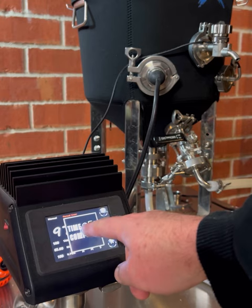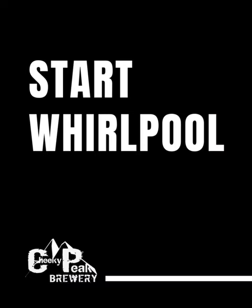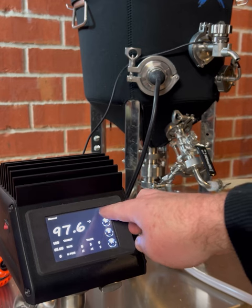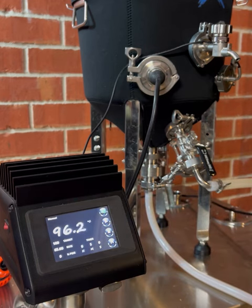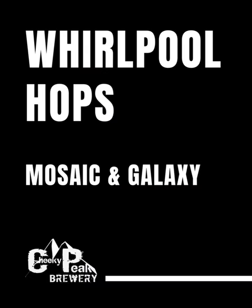Once the boil is complete, turn off your element and start back up the pump to begin the whirlpool process. For this brew day, using the counterflow chiller, we're first chilling the wort back down to 80 degrees in preparation for our whirlpool hop addition. By doing this, we will retain more delicate hop oils that boost the overall hop flavour and aroma of the beer. In the whirlpool, we're using Mosaic and Galaxy hops to create a big tropical hop profile.